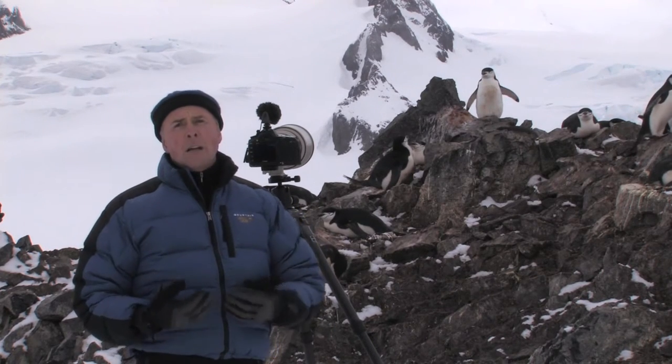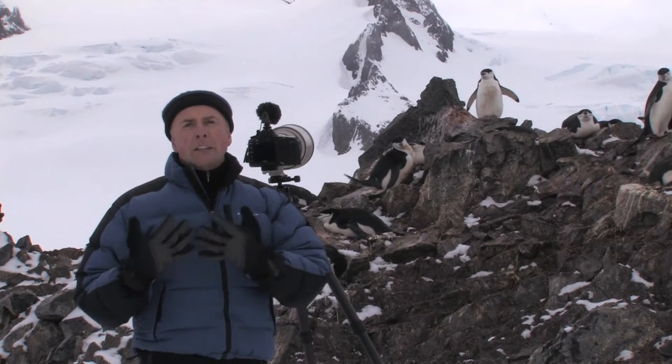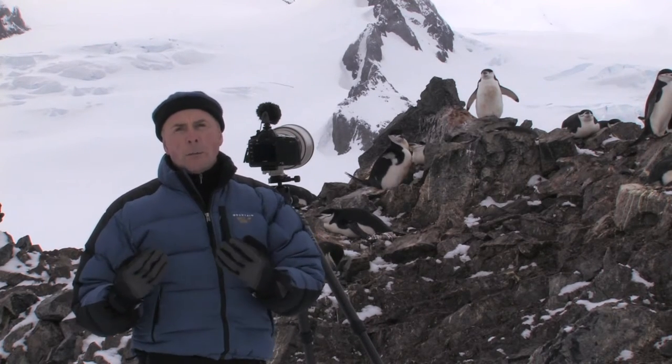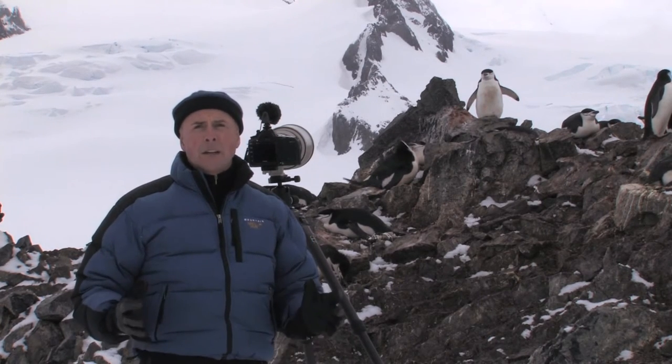What I want to do is try to make it a much more graphic image and find some way of having a simpler, darker background so that the white of the breast of this chinstrap penguin really stands out.